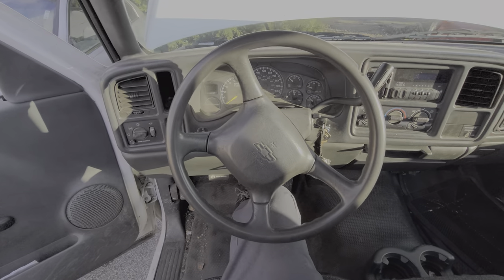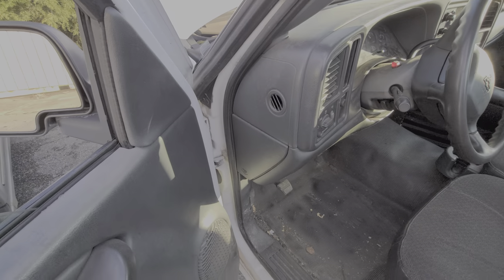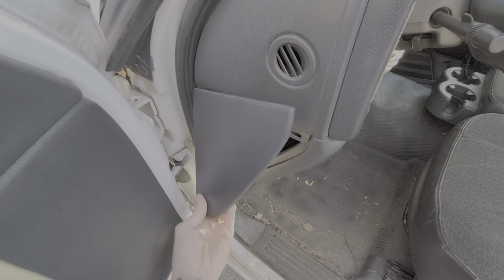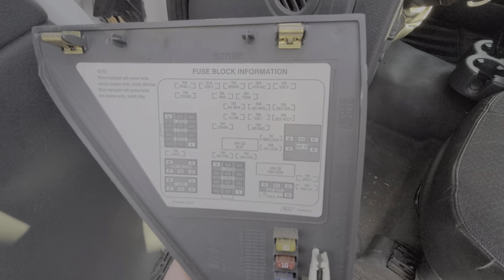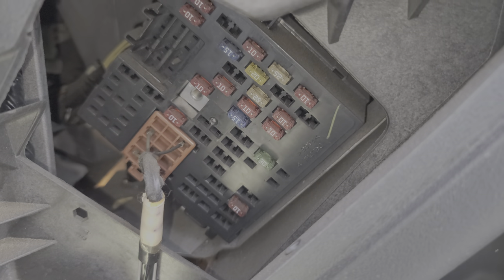I've got here a 2001 Chevy Silverado 1500 and I'm using this truck to point out the location of all of the different fuses and relays. To start with, we're going to pop this cover open right here. On the back of this cover you'll find some spare fuses, a fuse puller, as well as a diagram for all of the fuses located in this interior fuse box.